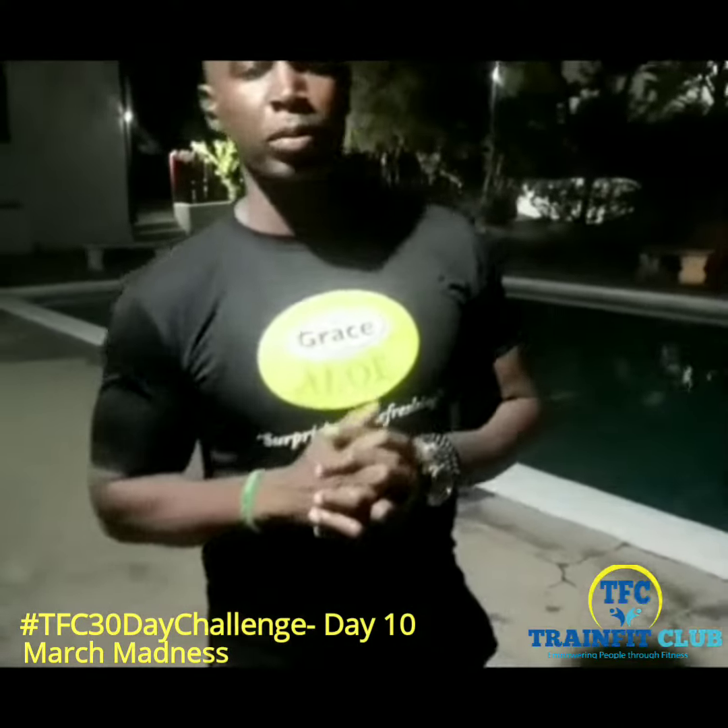Alright guys, this is Toklos from Train Foot Club. Today we're going to be doing an up and down plank, two jump ins, and four plank jacks. All of those equal one. Here's the demo.